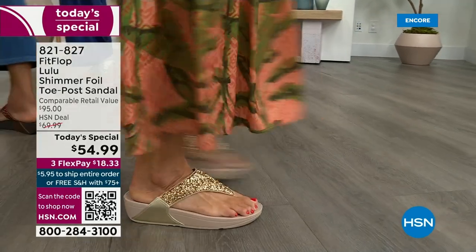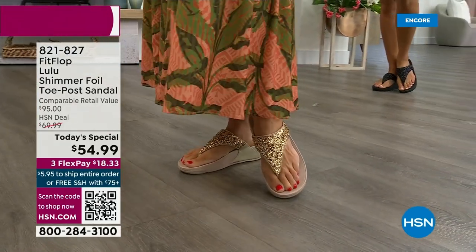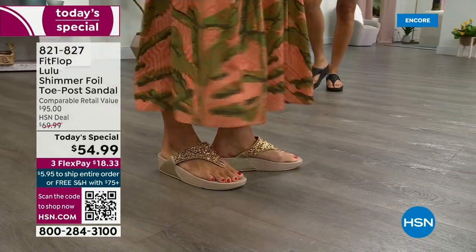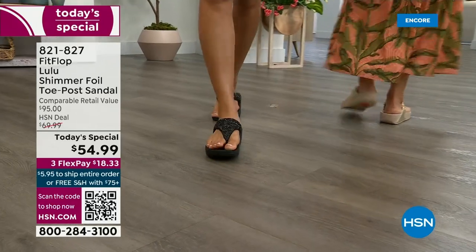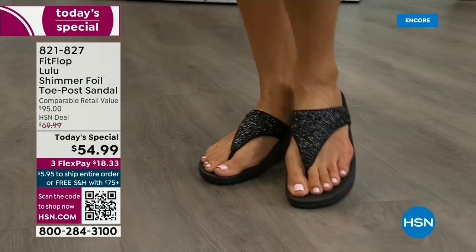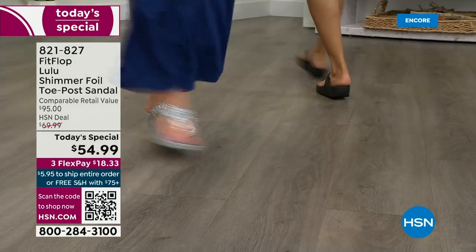This style is exclusive to HSN. When you do find FitFlops, look at the comparable retail — $95 — and that's very average for this brand because we're in all the big box stores. I dare you to go look at them because your eyeballs will fall out of your head, and you'll think I have to go back to HSN.